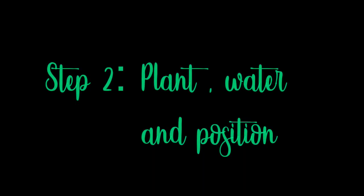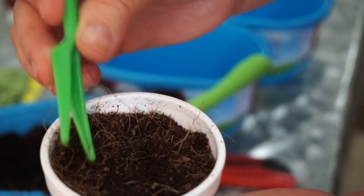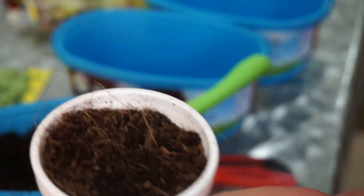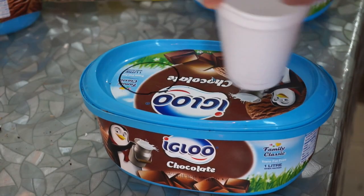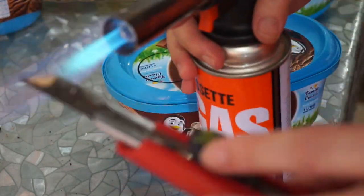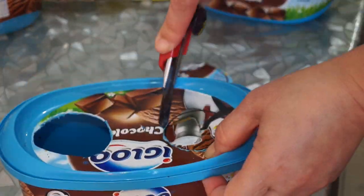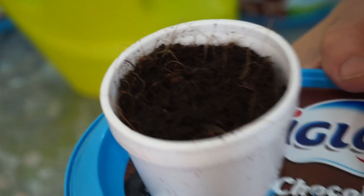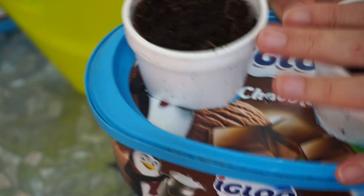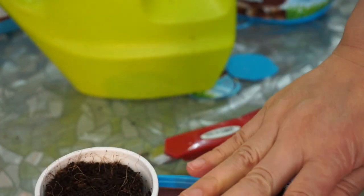Step two: plant, water, and position. Add soil, press to compact, make two to three shallow holes, drop the seeds, cover, and water. If you don't have time to water your lettuce every day, use a passive hydroponics technique called Kratky. Put a little amount of water in your container, then insert another cup or two small pots into the holes. Check every once a week to refill; if it is too hot, check every three days.